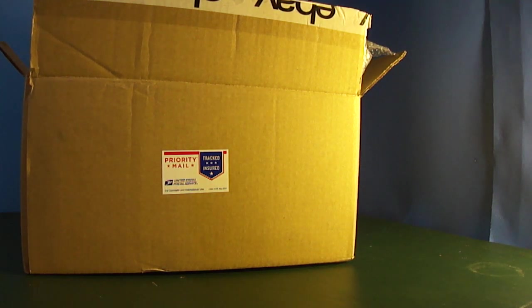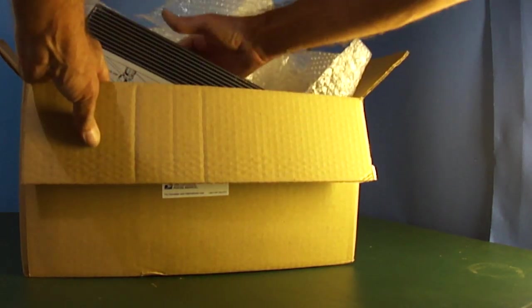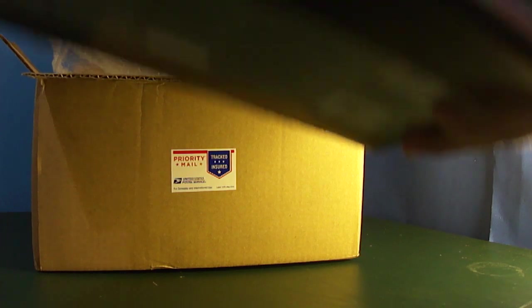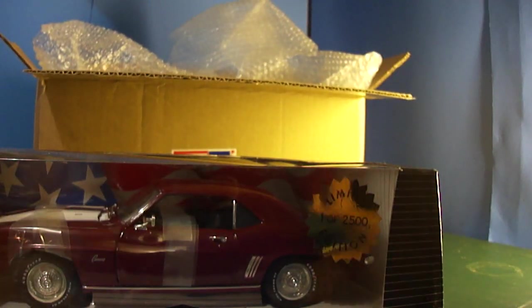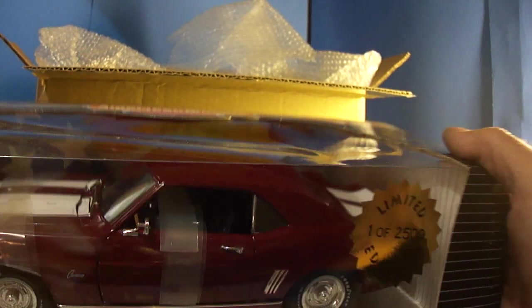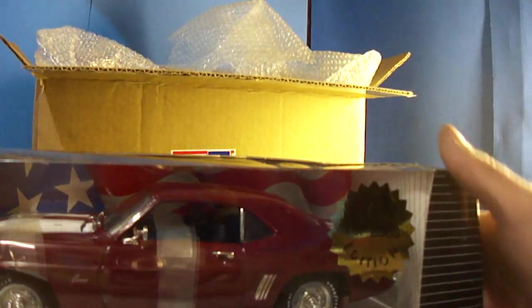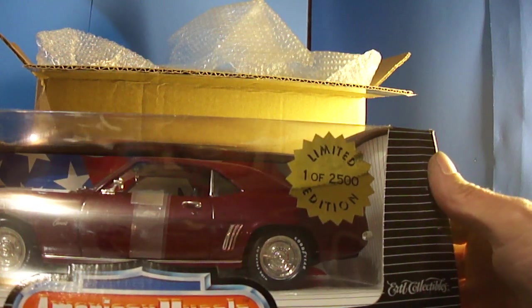I've already undone the box and got the packaging material away from it — didn't want to make the video boring trying to open a box. Got this on eBay and it came pretty quick, within 3 or 4 days. 69 Camaro Z28, American Muscle, 1/18 scale.